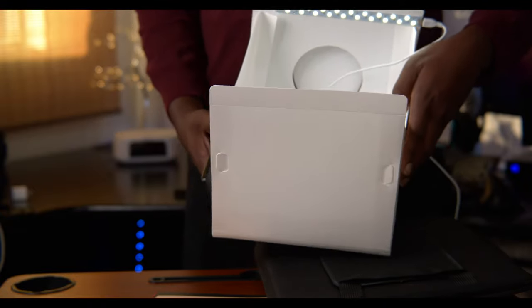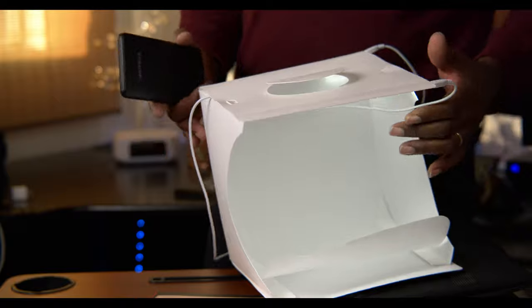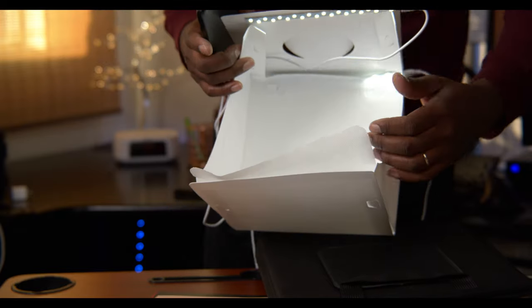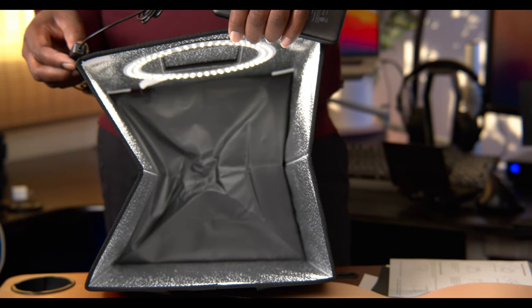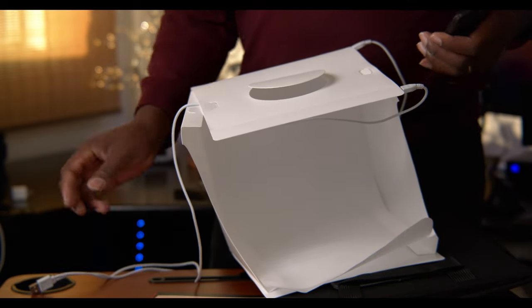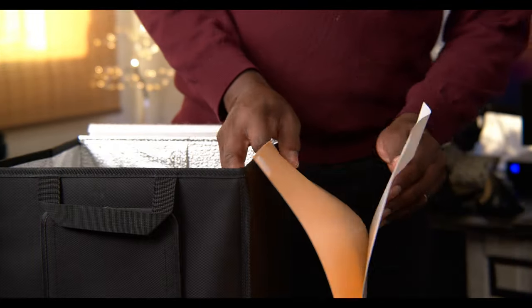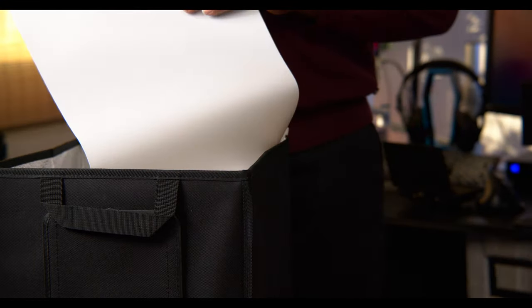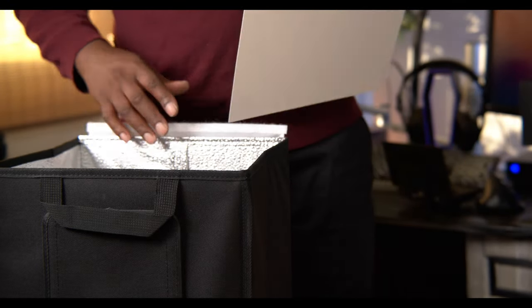It has both front and back light. Comparing the two — I think the new one looks brighter, but the older one was bright enough to do my job. That means I'll be a lot happier with the new one. I use white a lot, so I'm going to set up the white background.